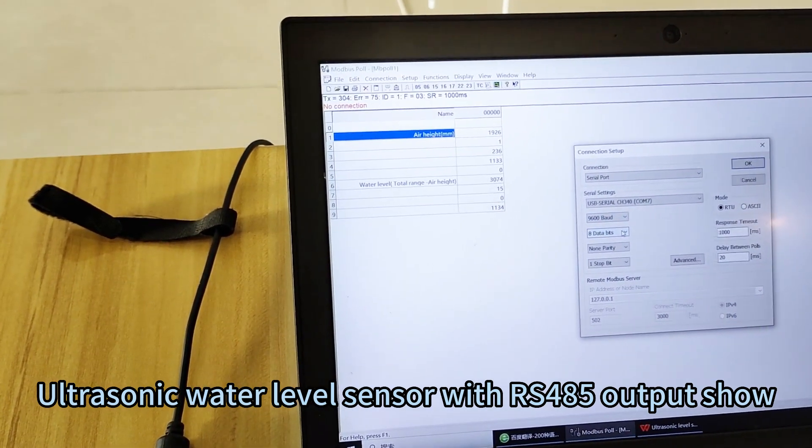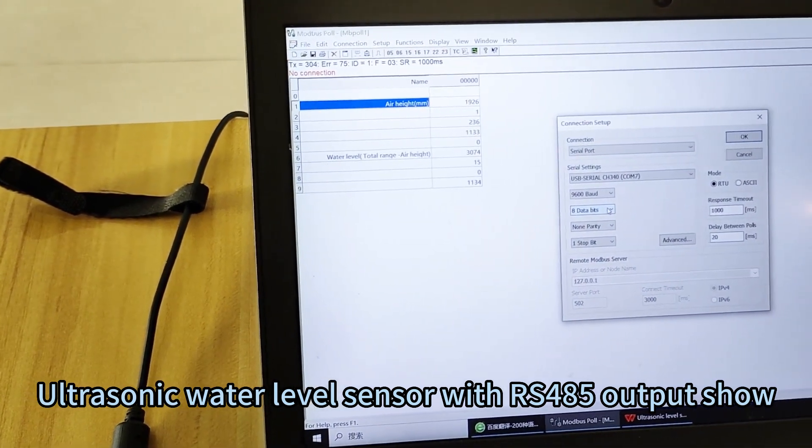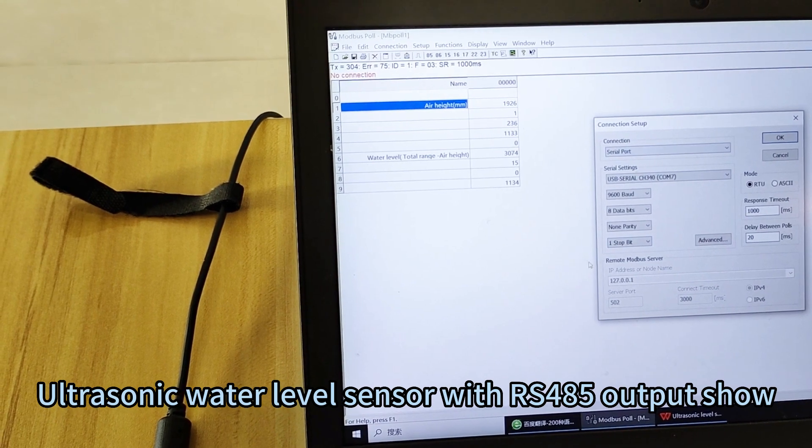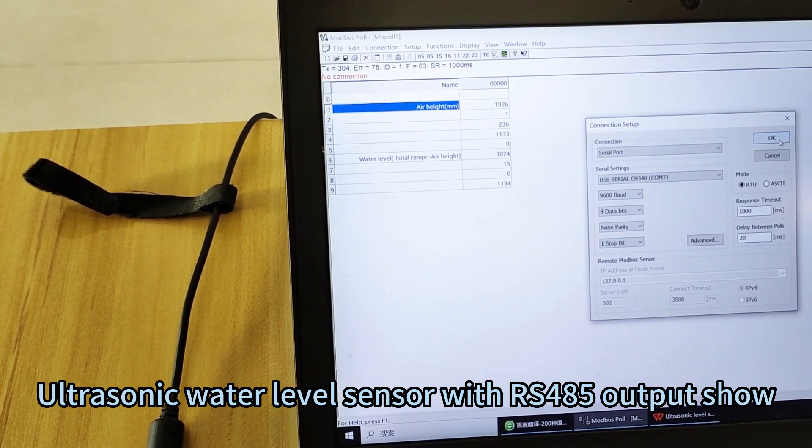Set the baud rate to 9600, data bits to 8, no parity, and one stop bit. All those settings do not need to change. Then click OK.